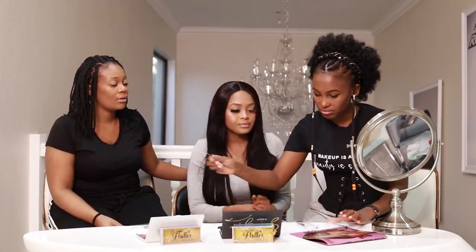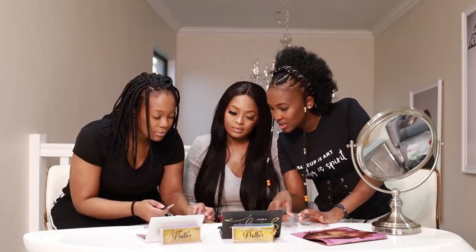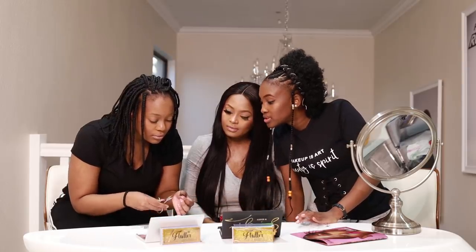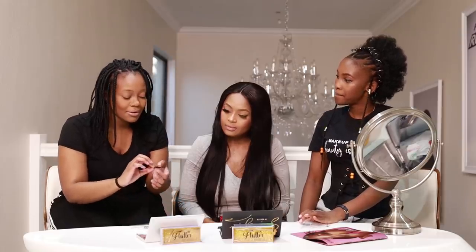I have the best lashes — they open your eye. You know why? Because they're not overlapping. The shorter they are, the more flirty they are; the longer, the more draggy and heavy they look. Now before cutting, cut the long side — not the short side. Cut the long side, just a little, perfect. Let's fit it again.